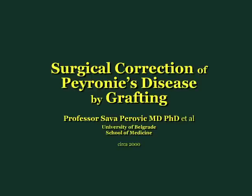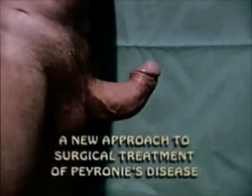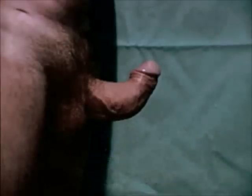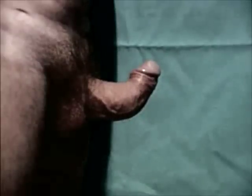Peyronie's disease represents a great challenge in regards to surgical treatment. We present a new, very radical approach which consists of complete disassembly of penile entities, repair of deformities by grafting technique, and penile reassembly.